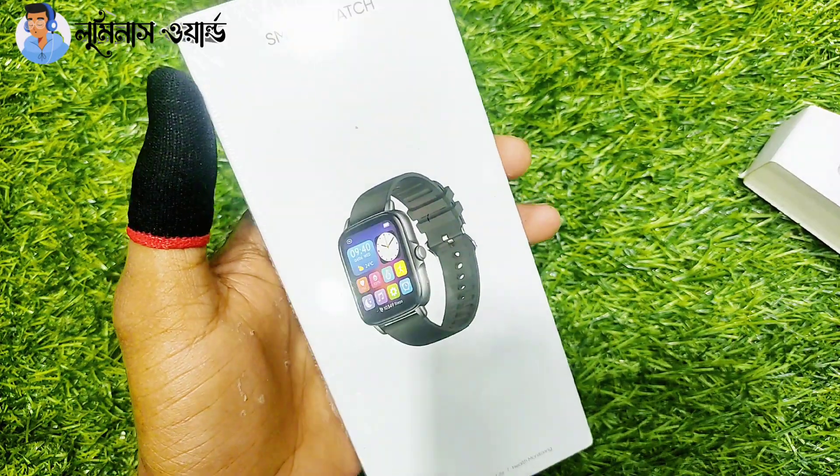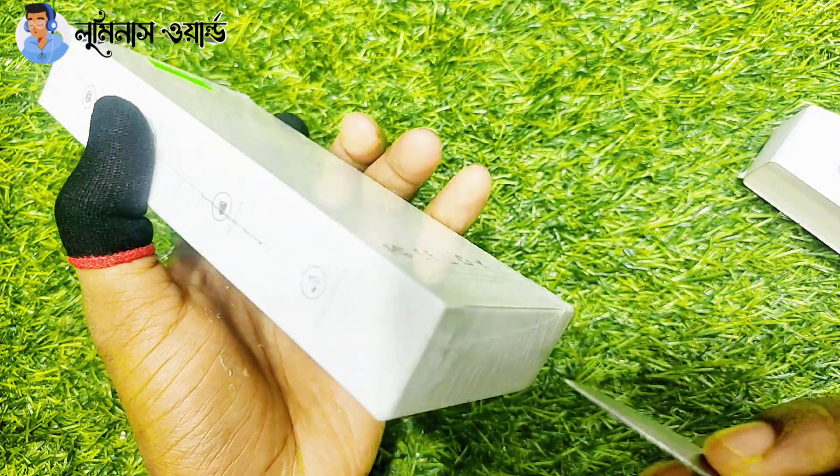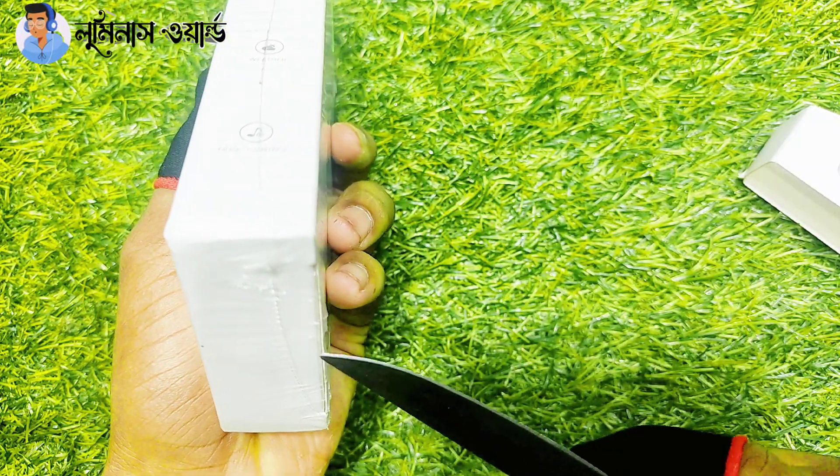This watch comes in a silver color, as well as a very beautiful baby color. It is available in pink color, gold color, black color, and silver color — so there are 4 variants in total. We are starting with the silver color variant first.